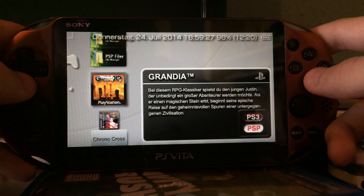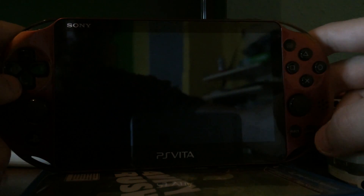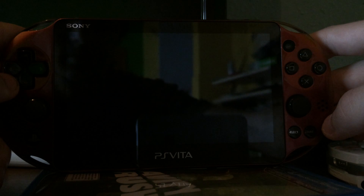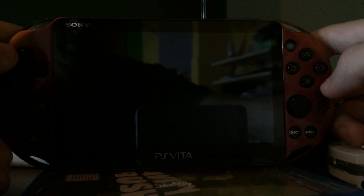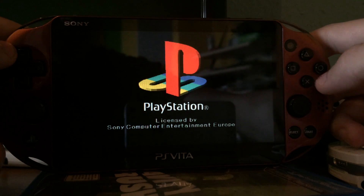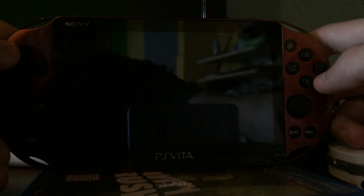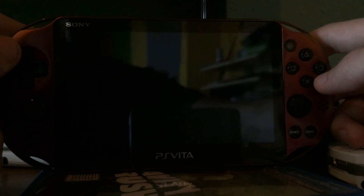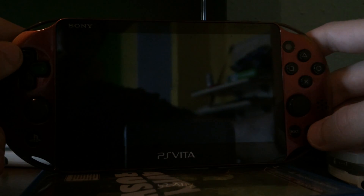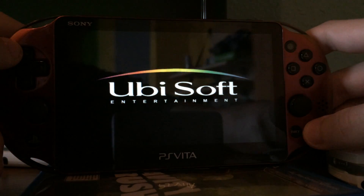Okay, Grandia. Of course, with sound, because TNV enabled sound for PS1 backups since version 9. And this one is version 9.6. Sound emulation is not perfect, but it's good enough.